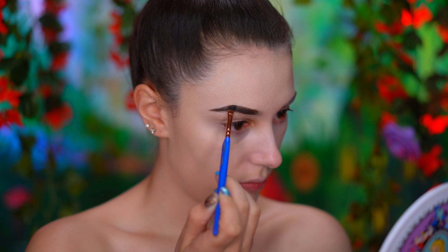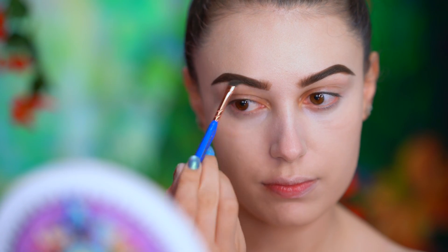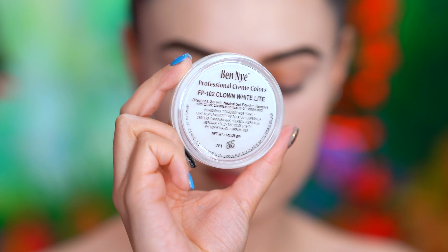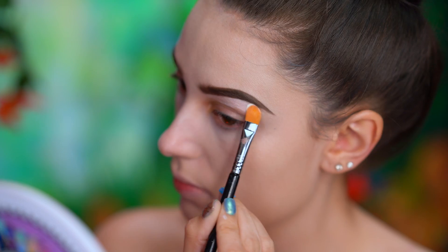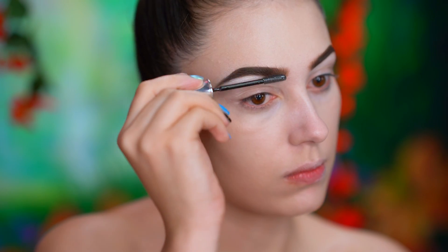With the dark brown brow pomade, I'm going to fill in my brows following their normal shape. I'm using a white cream foundation to clean up under the brows and carve them out, then setting them with a clear brow gel.